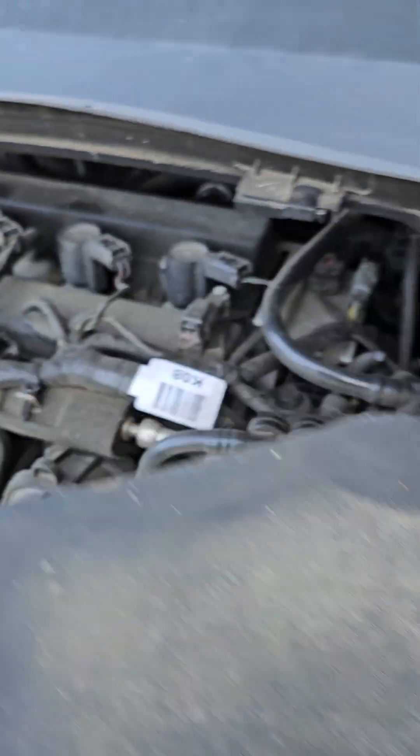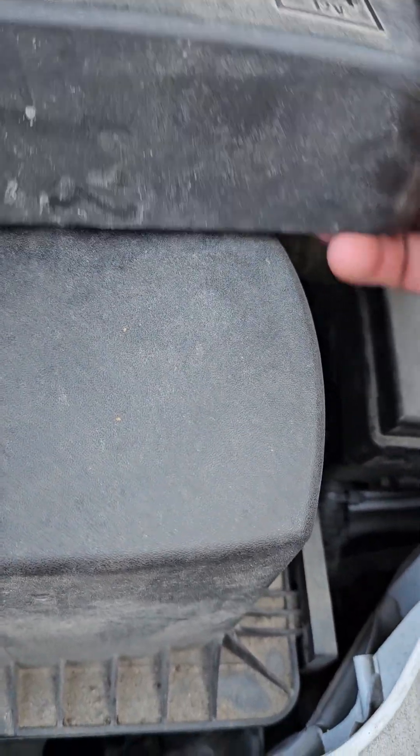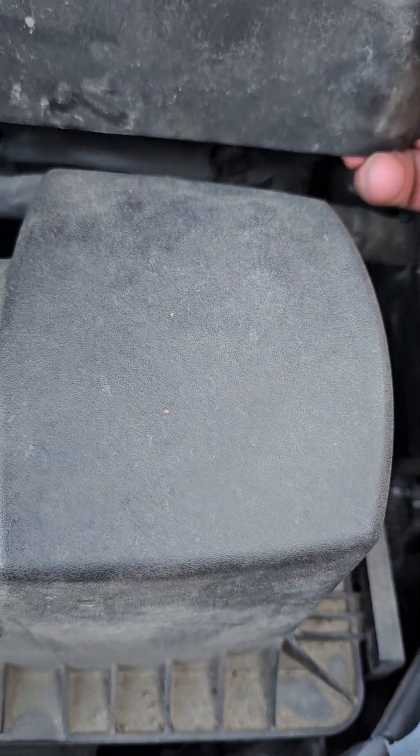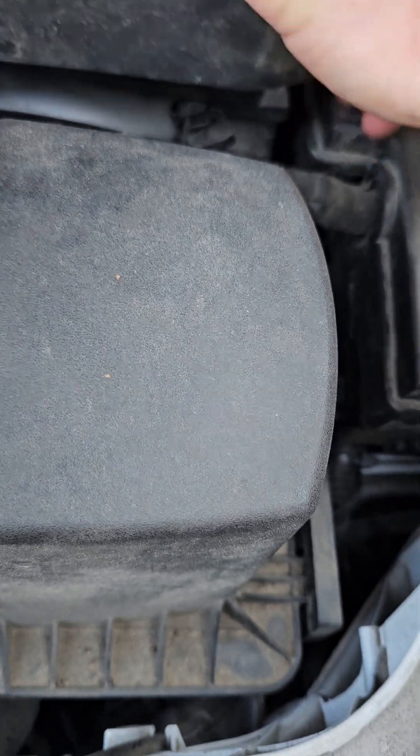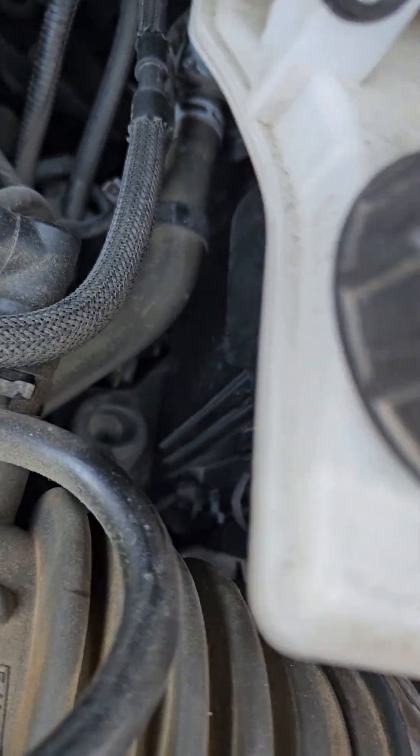Once you've got it tight, get the battery cover and put it back up in there. These are tricky because of the way they go up under there — they pop around on the outside, so make sure they're on the outside lip because they cover the entire opening.